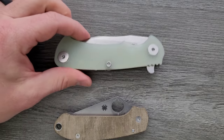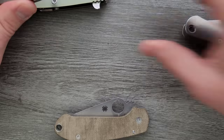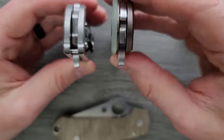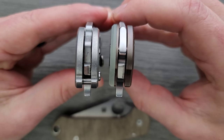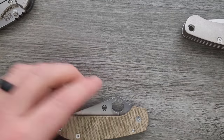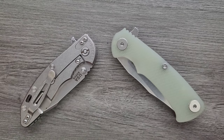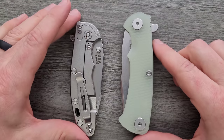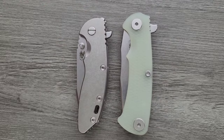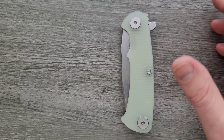It's the same thing with the Hinderer XM18. Looking straight down, you can see that the Project X is just a bit taller. But like I said, they do take up an incredibly similar amount of room in the pocket. So if you're used to carrying the XM18, it's probably not going to be a whole lot different carrying the Project X. This is slightly bigger. Let me get an XM18 out — it's got a G10 scale — and then we'll weigh them.